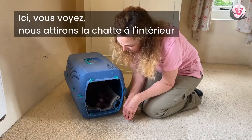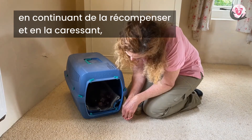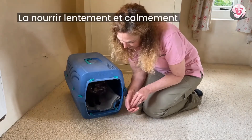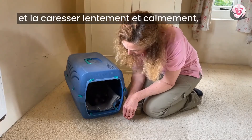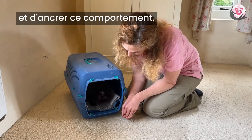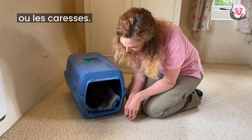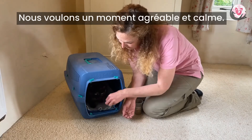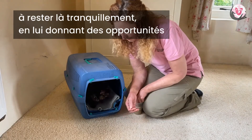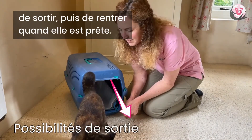Here you see we are simply luring the cat in with food to begin with and reinforcing her for voluntarily staying by feeding and touching, which this cat enjoys. Feeding slowly and calmly and touching slowly and calmly is a really nice way to encourage calm, building that into the behavior rather than feeding the treats in an exciting way or touching in a rousing way, because we don't want this to be an exciting skill. We want it to be nice and calm, so we feed calmly, touch calmly, and build on our cat's ability to enjoy staying there quietly, allowing those opportunities to hop out and then back in again when she's ready.